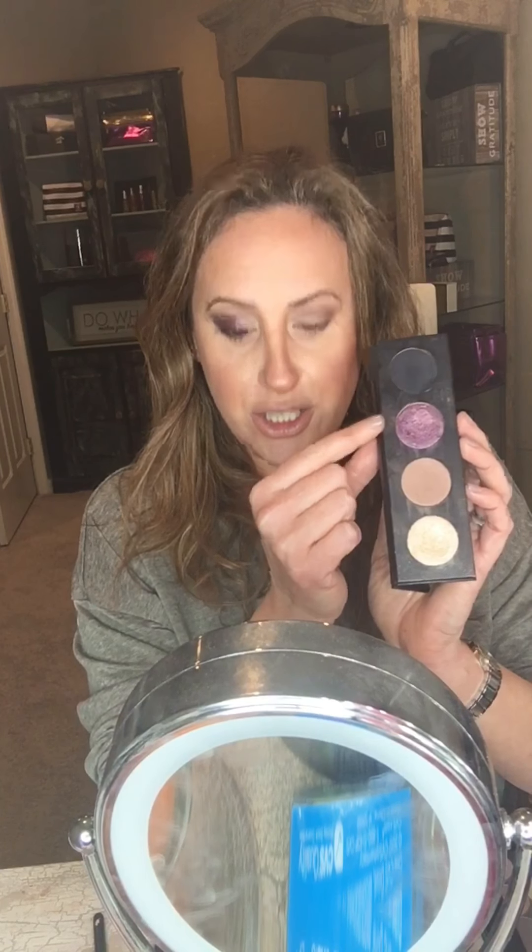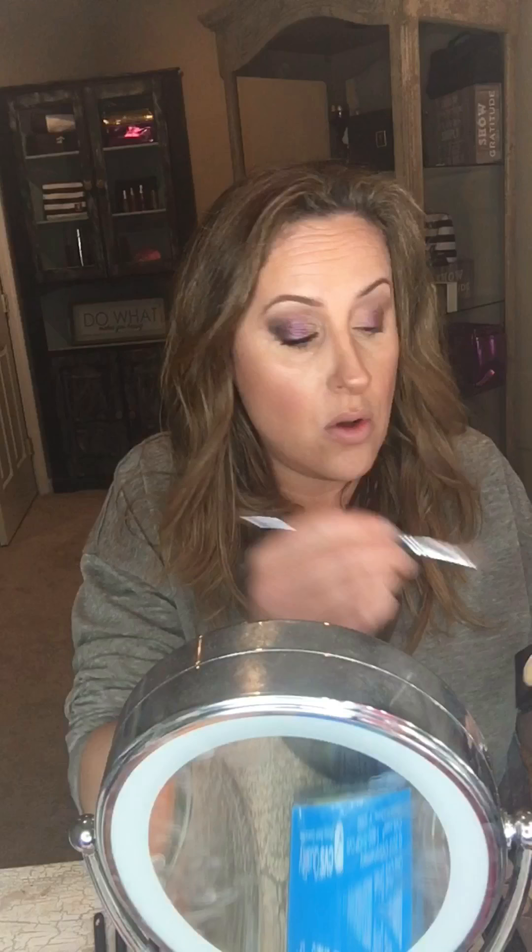Now I'm switching to this gorgeous color, Credulous. Here's a little trick: wet your brush and it will make any shimmer or metallic color pop even more. I'm applying this on the lid — not bringing it all the way in, just about three-quarters of the way. I'm pressing and tapping it on, not wiping. You don't want to go higher than your crease.